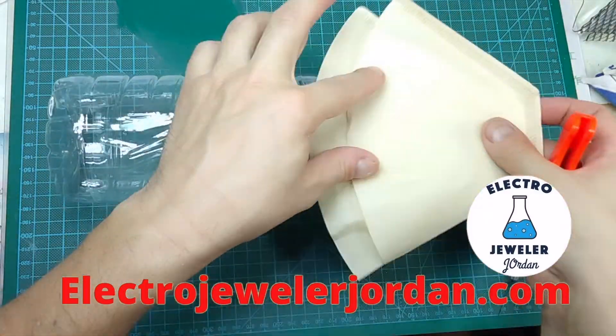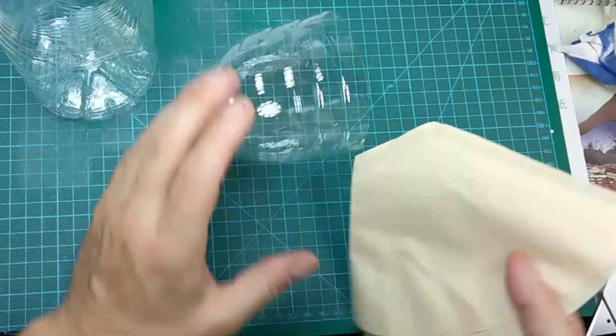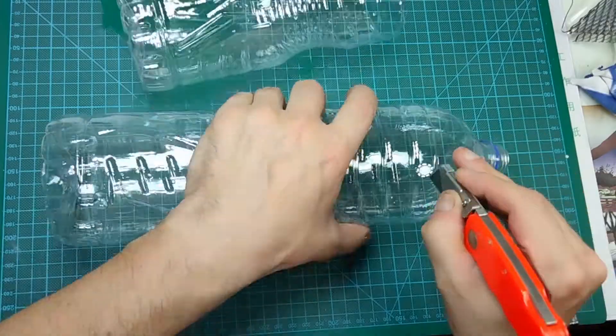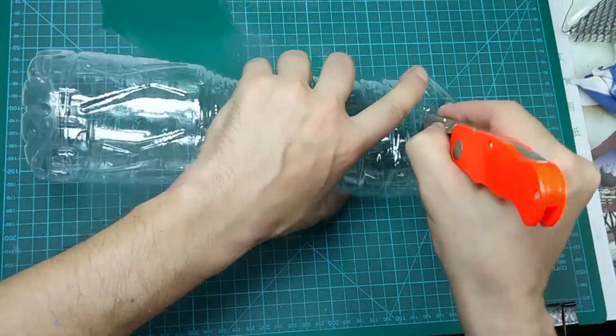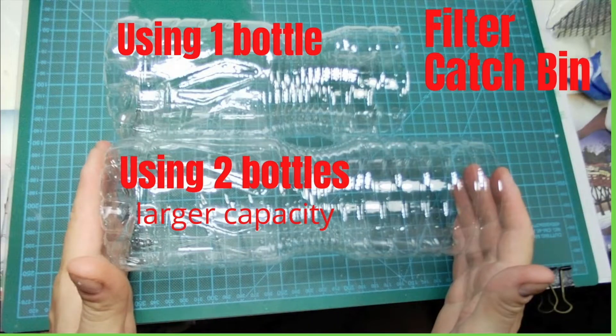We are going to cut the first bottle into the filter top. Cut it large enough to accommodate coffee filters, as they will act as a pre-filter. Now cut the second bottle into the filtered solution catch bin. You can use one bottle for the whole filter, but it will have less storage capacity.